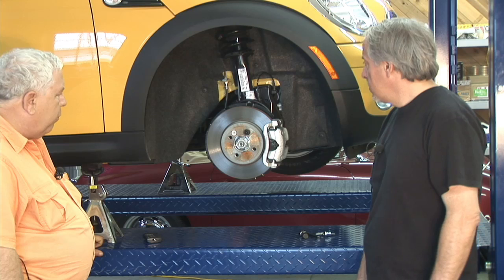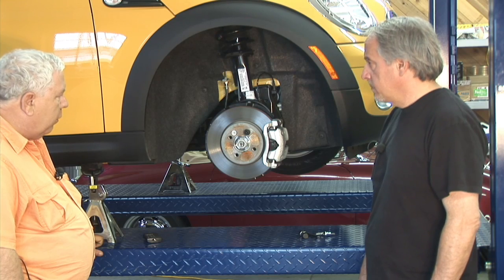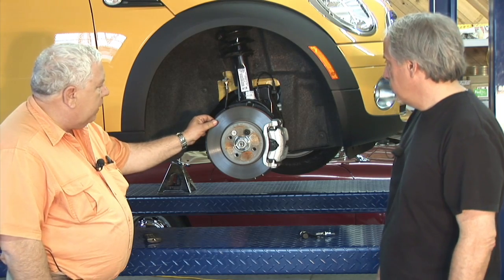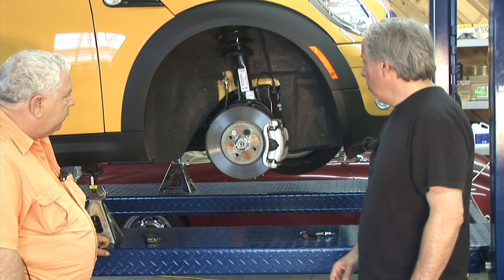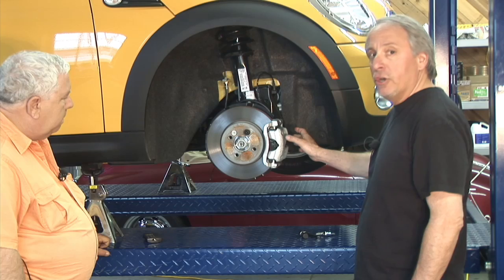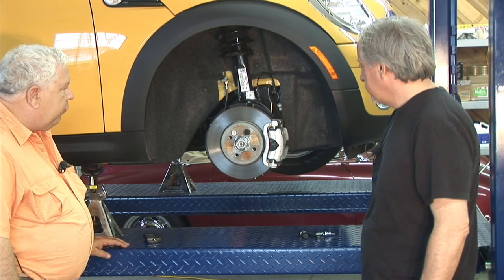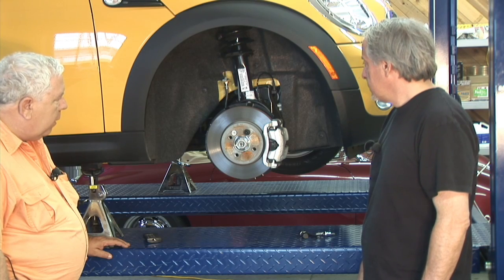The John Cooper Works version comes with a larger front brake disc. With our stock setup, we've got an 11-inch vented rotor for some cooling, along with a TRW floating caliper. With the additional weight of 800 pounds of batteries, we'd like to have better braking capability.